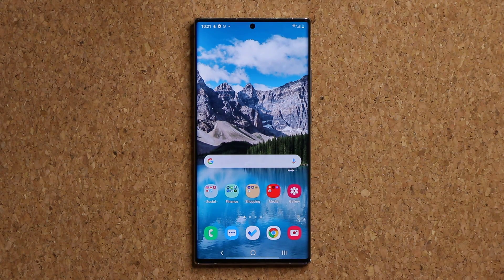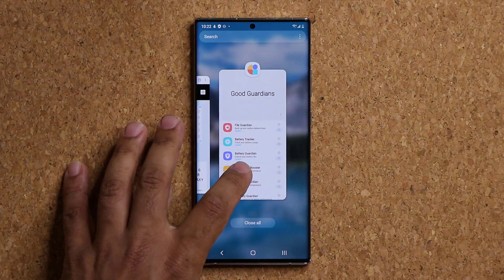Hey guys, Sock here from Sock E-Techhead, and in today's video we have six amazing apps for your Samsung Galaxy smartphone. These apps are 100% free, made by Samsung, for Samsung users.